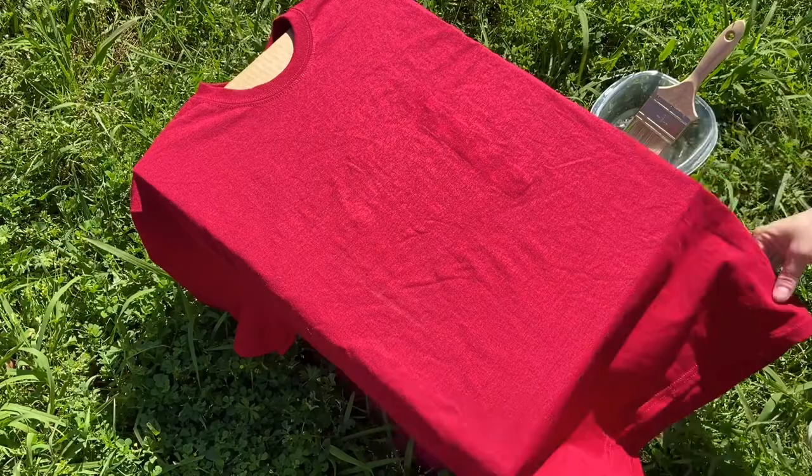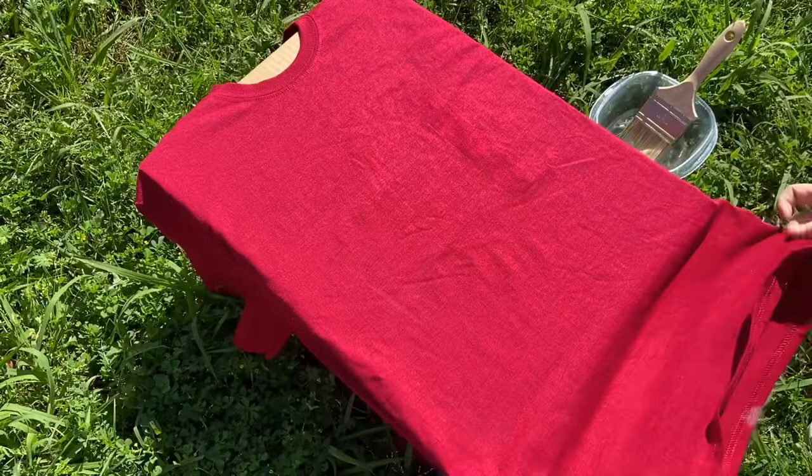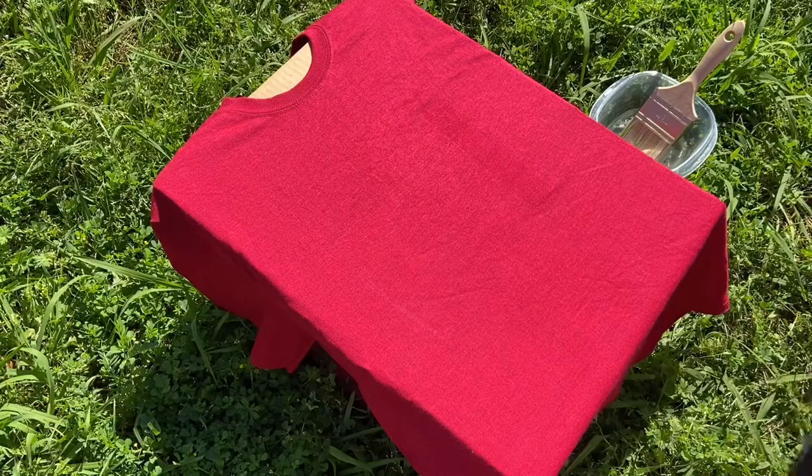Hey guys, Amber here with Prairie Angel Crafts. Today we are going to be doing a bleached cross t-shirt using the paintbrush technique. I am using a heather red Gildan Soft Style t-shirt that I picked up from Michaels. With the heather t-shirts, they're not going to bleach out completely white like most people want — it's going to have more of a grayish tint to it, but that is a desired look I am personally going for.